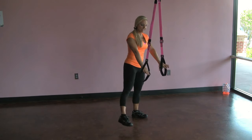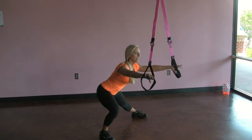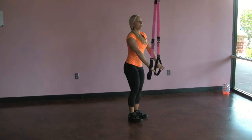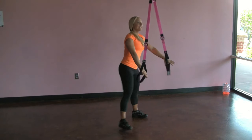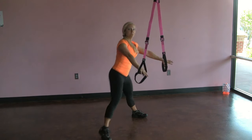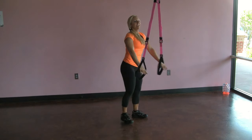We're gonna have our hands on the TRX, stepping out to the side and then coming back in. I'm keeping my fingers relaxed — I'm not pulling or pushing on the straps, I'm just using them for balance. And this allows me to get deeper by using the TRX straps than I could if I was just doing this exercise freestanding without the TRX.